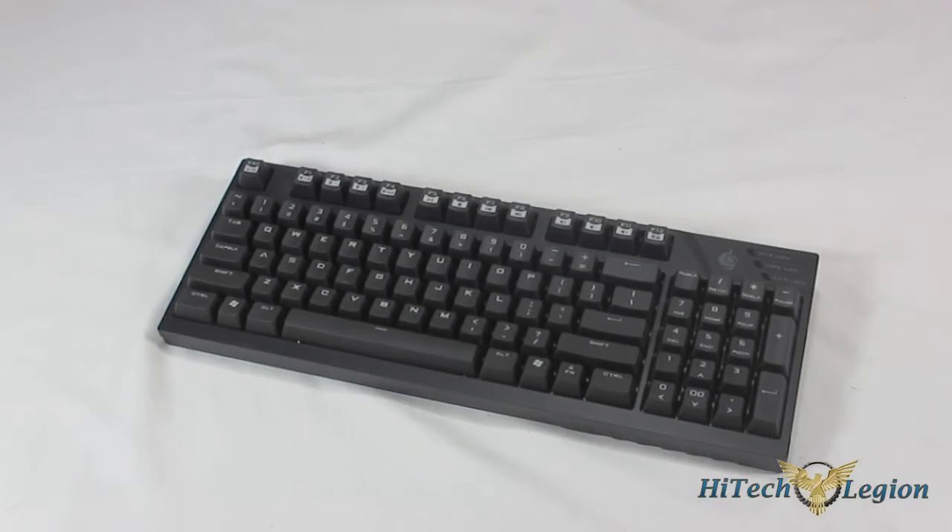The Quickfire TK comes in three different models to suit gamers' needs. This one is the red version, which features Cherry MX red switches with red backlighting. They also have a brown version, which features brown switches and white backlighting. And then a blue version, which features blue switches and blue backlighting.